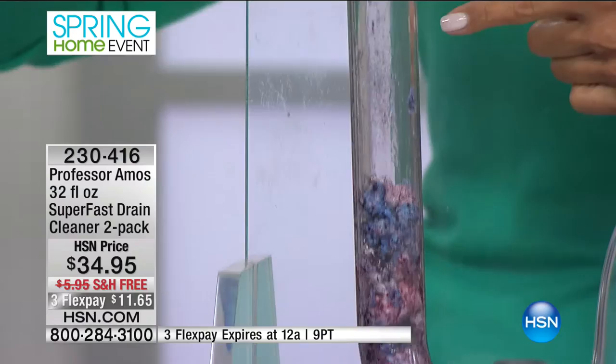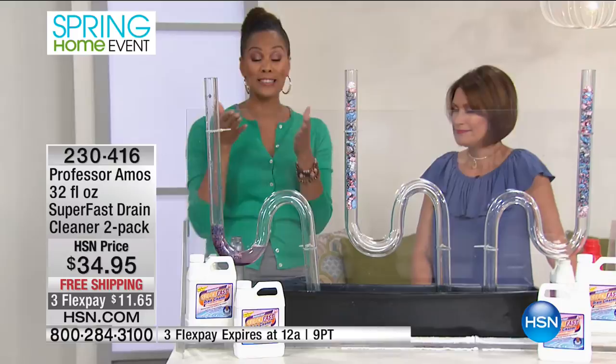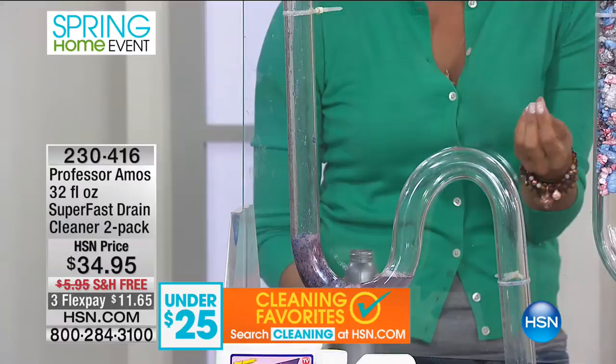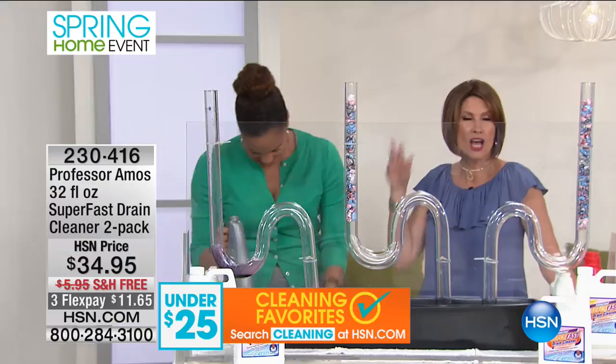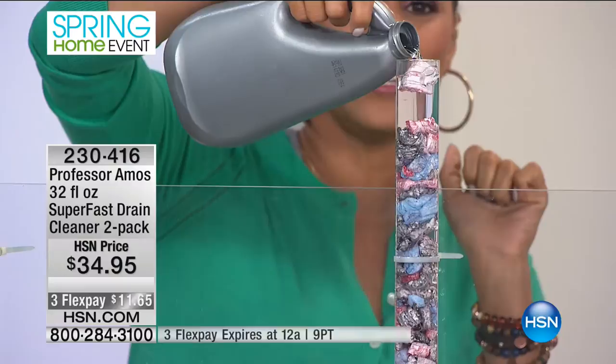It starts to saponify — which means it liquefies all the fat and the backup. All you need to do is turn on the water and literally wash your drama down the drain. It's safe for septic tanks, old homes, new homes, rentals, hotels, barbershops, and beauty salons. Especially if you have a furry animal — pet hair starts to clog up the drain. Now here's the competitor — old school alert — a whole bottle, maybe half a bottle, and you wait and you wait.